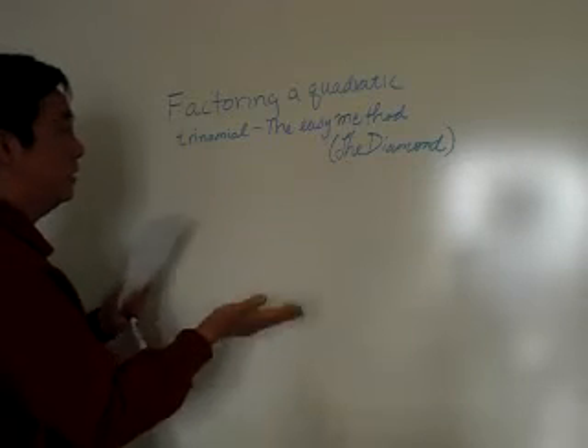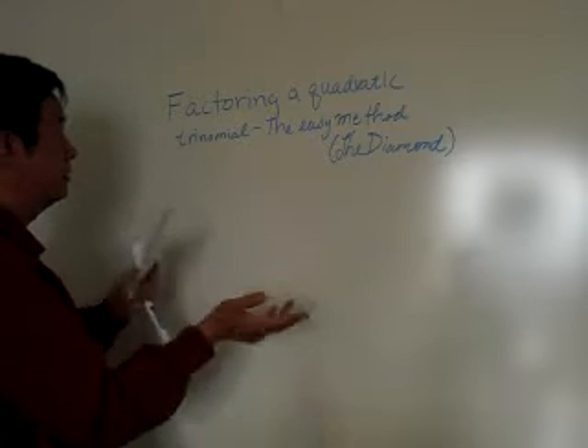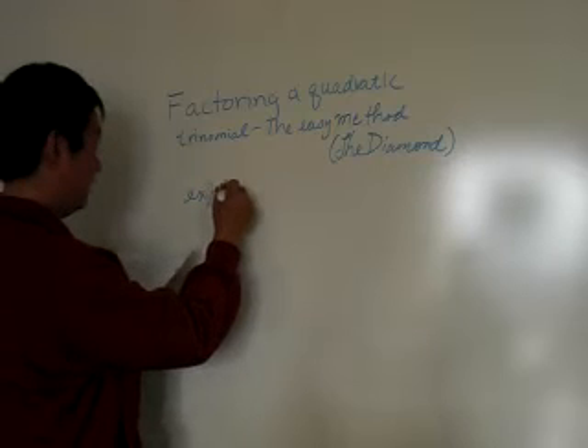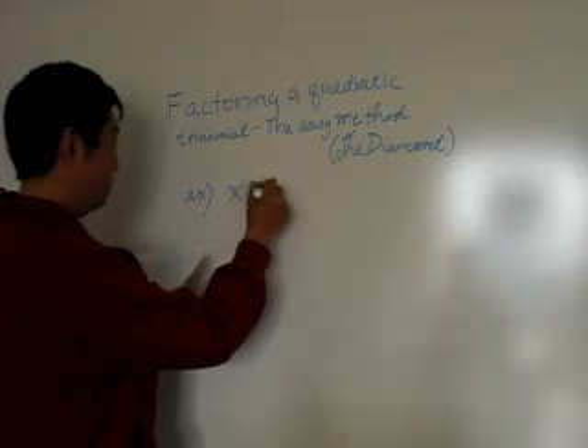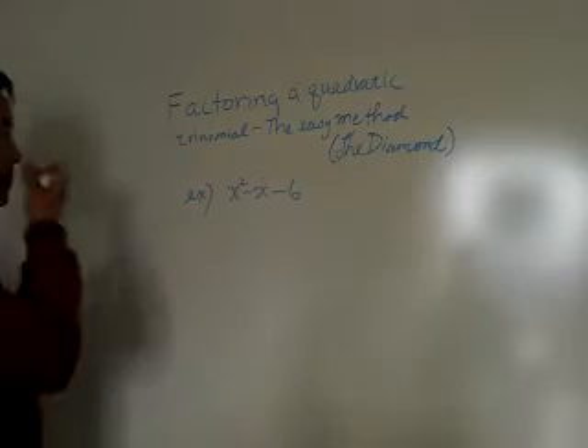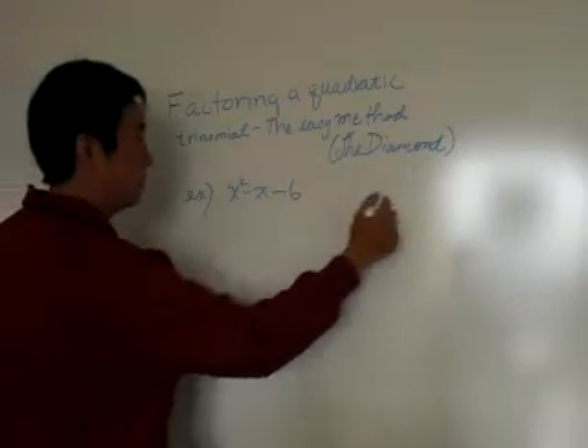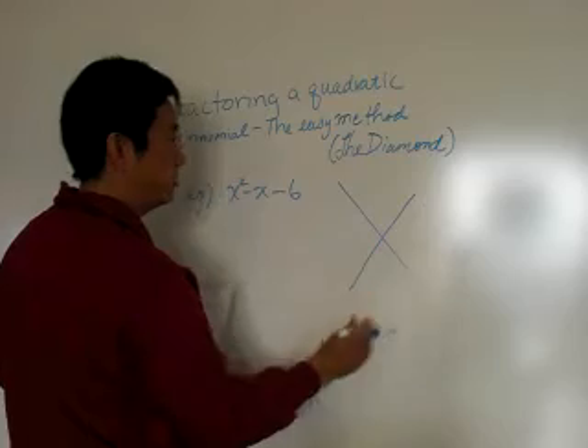Compare the two and look at the pluses and minuses of each. So let's try an example first. I've got x squared minus x minus six. We're going to use what's called the diamond method, and here's how the diamond method works.